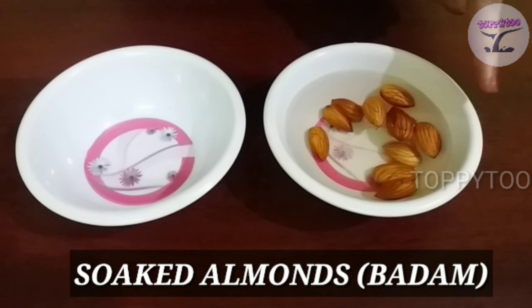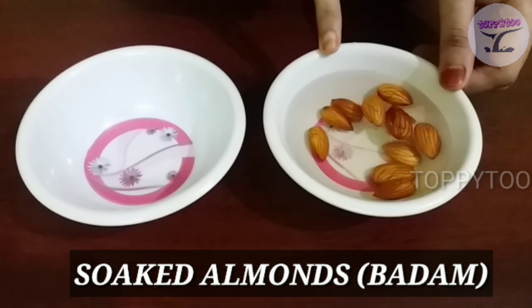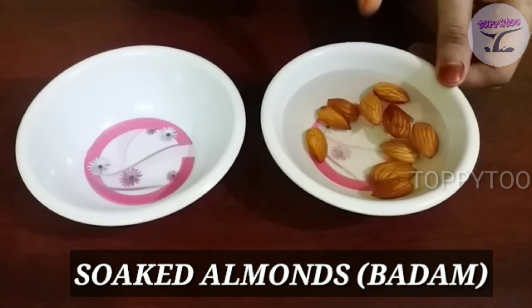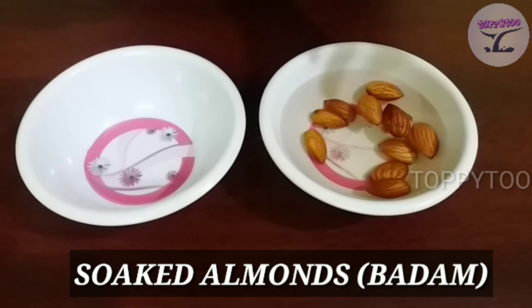You can soak the almonds overnight. If you're going to soak them for a night, you can soak them for 4-5 hours.